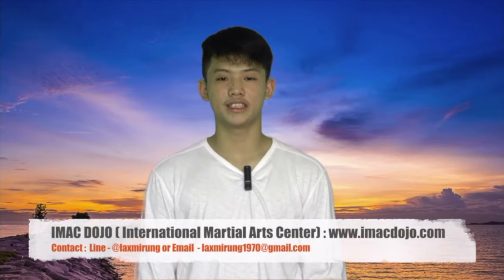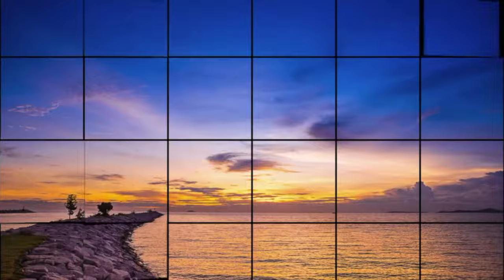Subscribe, comment, share — be a commitment to the iMac Dojo. And the most important thing, please don't forget to subscribe so that you don't miss any clips from us. Thank you very much.